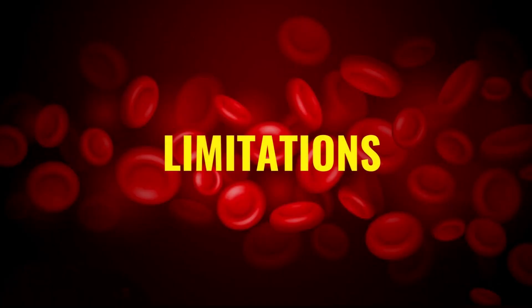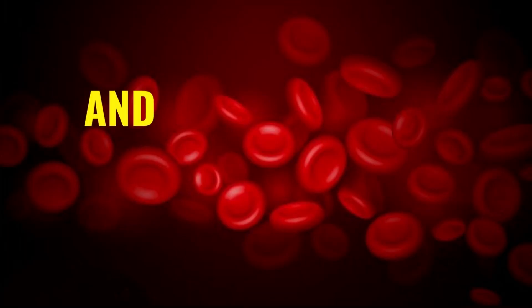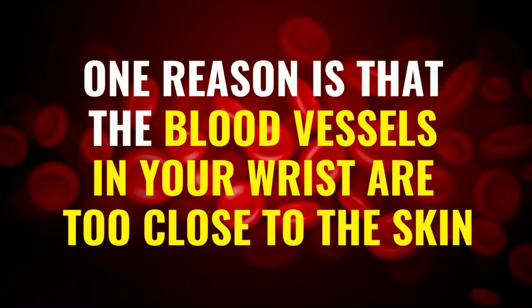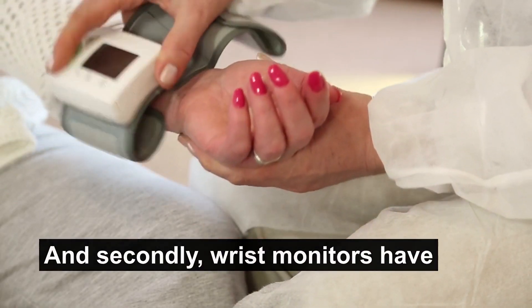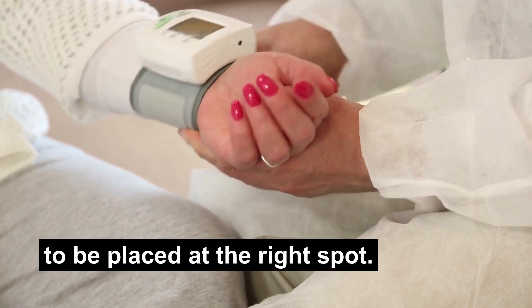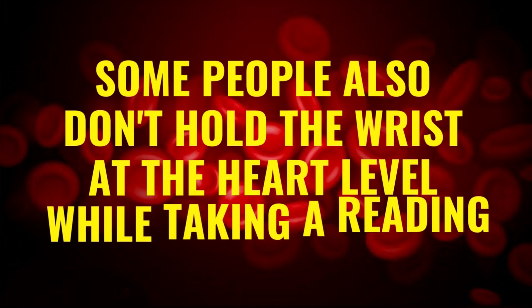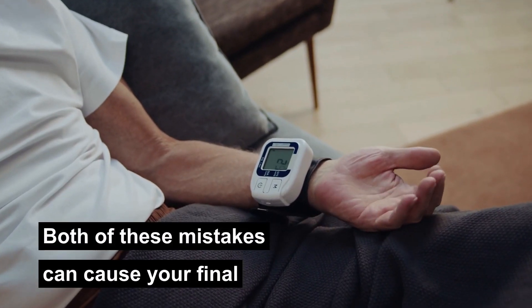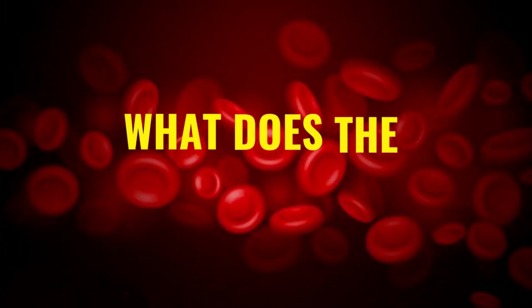Let's talk about the limitations. Wrist blood pressure monitors aren't as accurate as upper arm monitors, and there are two reasons for that. One reason is that the blood vessels in your wrist are too close to the skin, which makes getting the correct reading difficult. Secondly, wrist monitors have to be placed at the right spot — this is where most people make mistakes. Some people also don't hold the wrist at heart level while taking a reading. Both of these mistakes can cause your final blood pressure readings to be inaccurate.